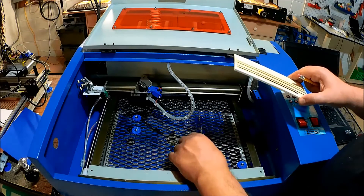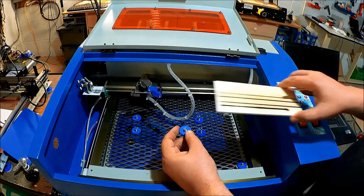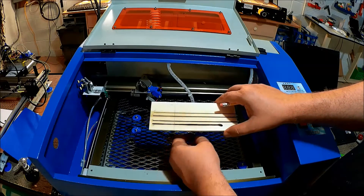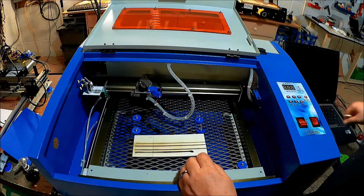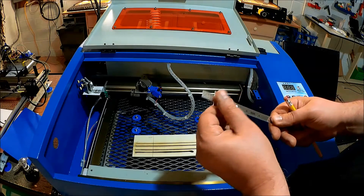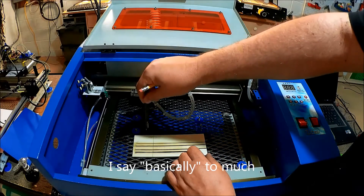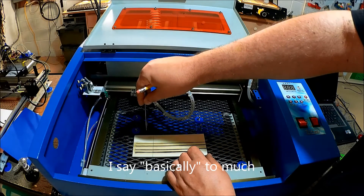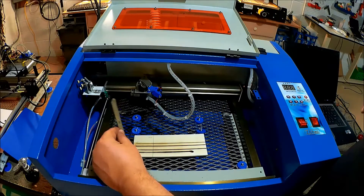Basically what I'll now do is set my pins so the material is raised up 13/32 of an inch. And again, as I showed in the prior video, basically what I'll do is take the scale, move it down to 13/32 down here, then use that to measure up from my pins to get that set.